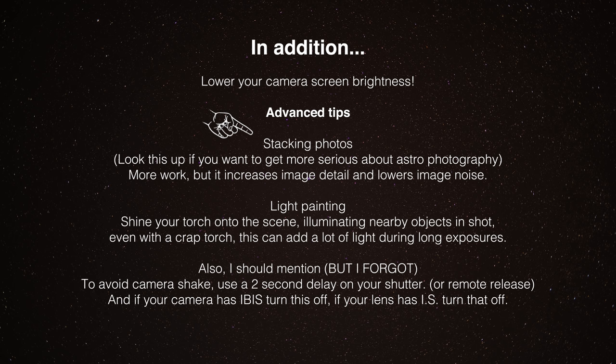Stacking photos is a bit of an advanced technique - you'd probably need to watch a whole video on it - but if you take multiple images and stack them you get much better detail and much lower noise. It's not something I do too much because I'm more interested in time lapses, which is kind of like stacking images over time. But if you're really into astrophotography, look into stacking photos. You'll get much more detail, more resolution, and lower noise by combining lots of images into one.